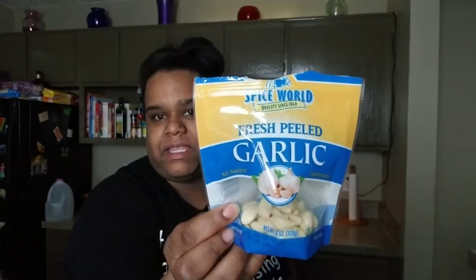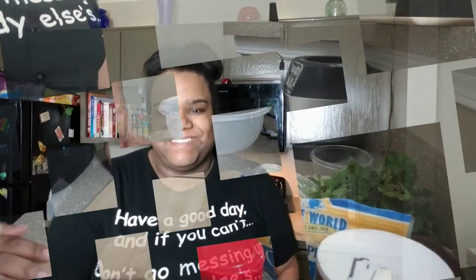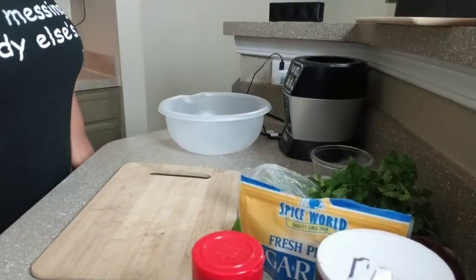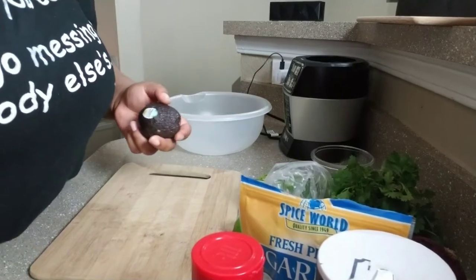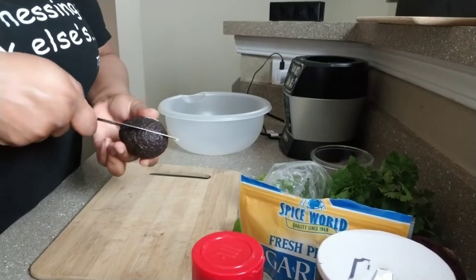I have some garlic — I didn't even know they made this, I feel so slow — but it comes in a packet and it's already peeled. Everything's already done, so all you have to do is chop it up and do what you're gonna do with it. First I'm going to take my avocado — we all know how to cut avocados.